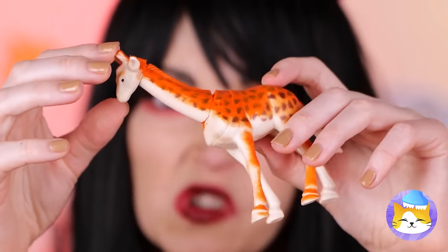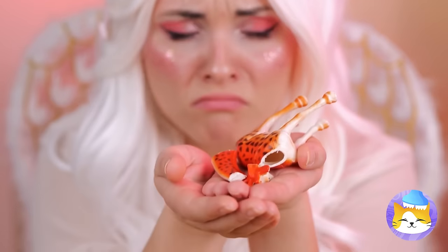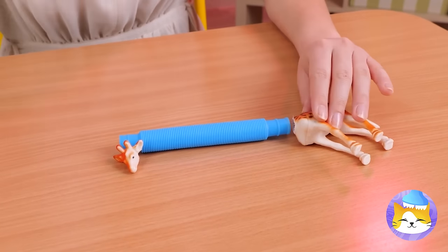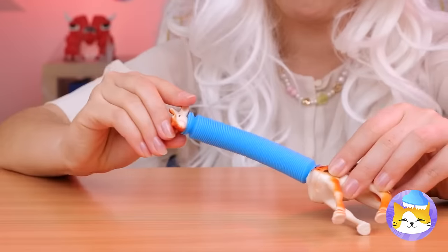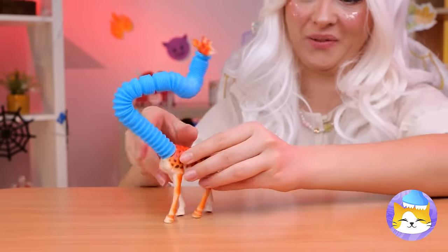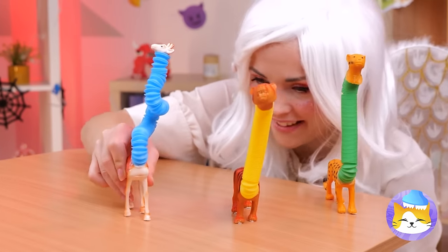Mr. Giraffe — his neck doesn't bend! Don't worry, we'll fix you right up. Just need a pop tube and some hot glue. His neck will be longer and loopier than ever before. Looks like he's in good company.